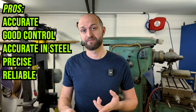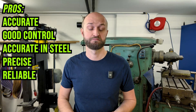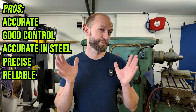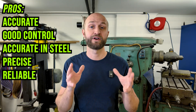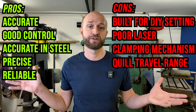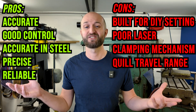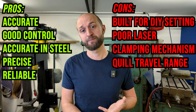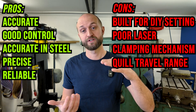Here's the complete surgical diagnosis. It is extremely accurate. It has fantastic RPM control. It's good for steel, good for wood, perfect for precision builds. Over five years of use, it is very reliable. On the other hand, it is not for industrial use — it is weaker. The laser, for me, is optimistic. The clamping mechanism has worn out. And the height of the machine gives it its limitations.